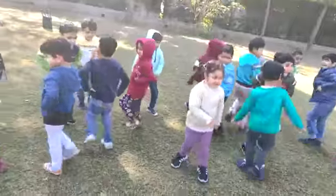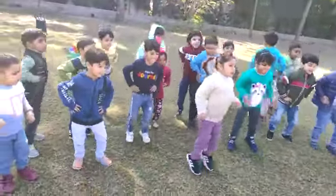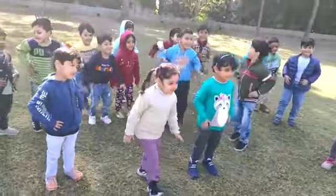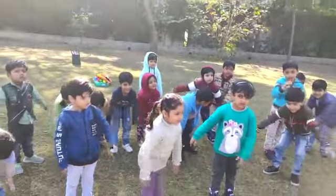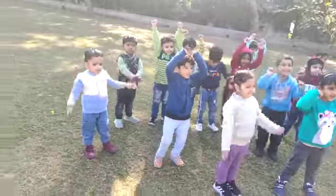Turn around. Turn around. Jump up high. Jump up high. Now relax. Relax. And say hooray. And say hooray.